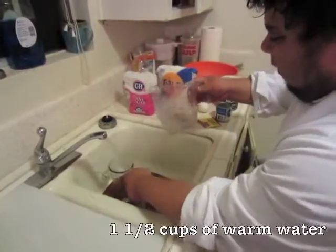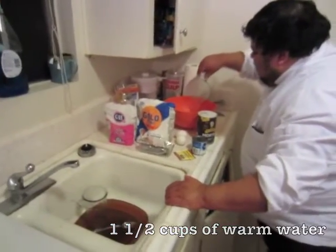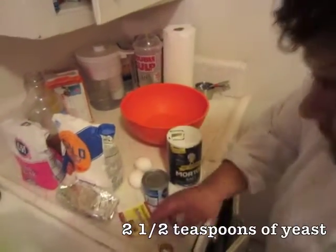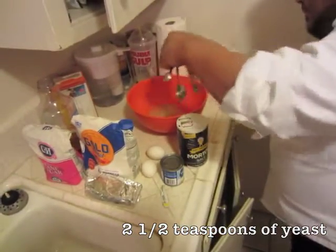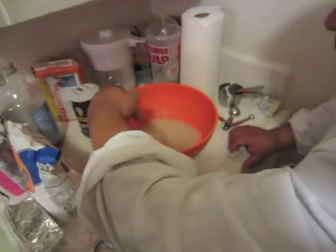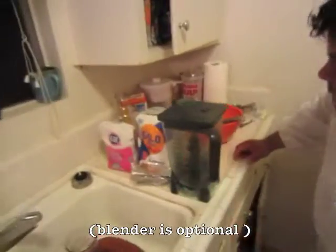We need a cup and a half of warm water. Take a teaspoon of yeast — this is really simple, beautiful yeast. And we are going to get some honey.